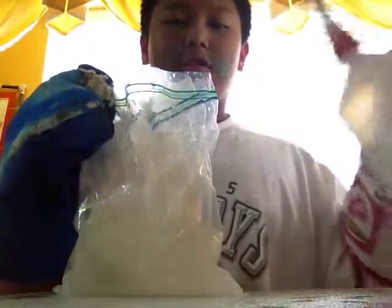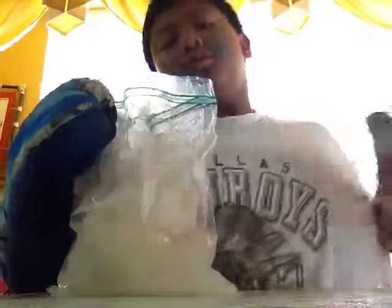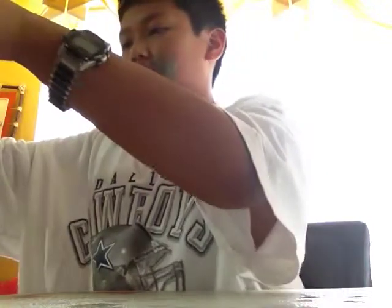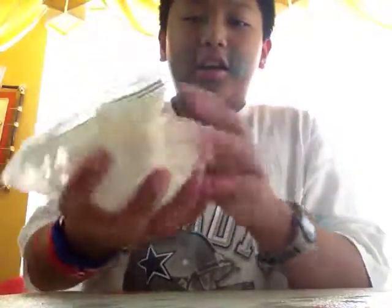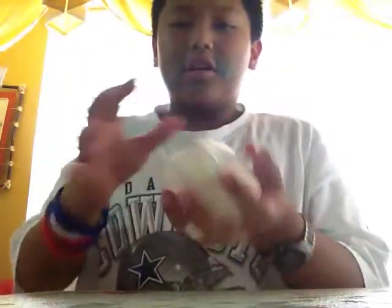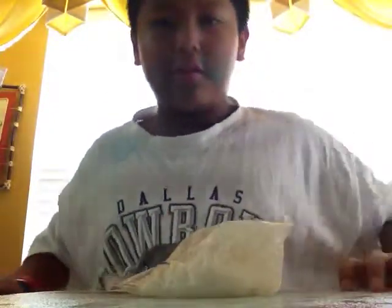I got some paper towels just in case I screw up. So yeah, it's gotten liquidy so far. Let's check it out now. Opened it — and wow, it did get solid-y! Oh my gosh. It got like a little bit — it feels like a fluffy thing. I mean, it doesn't have to be perfect. At least it feels fluffy.